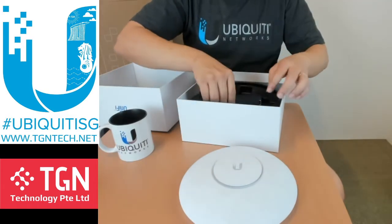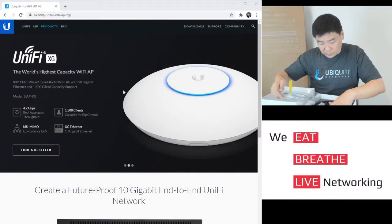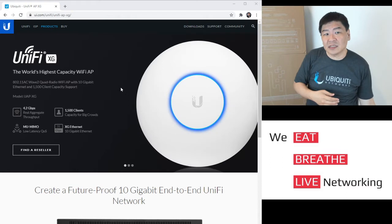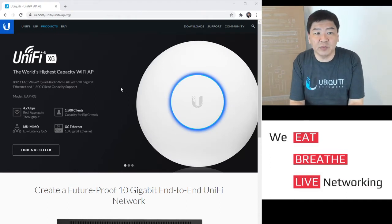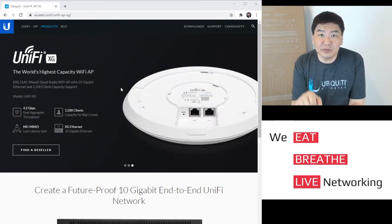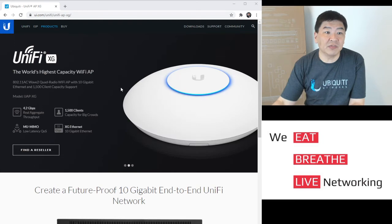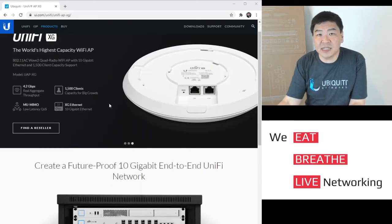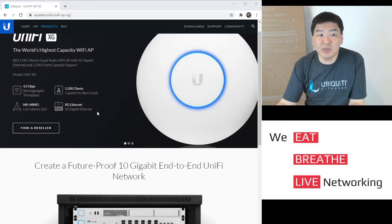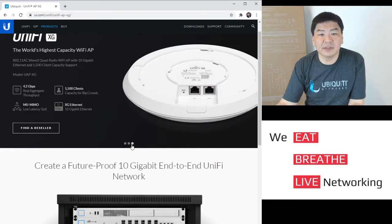Let's move on to the actual Ubiquiti website. It states this is the world's highest capacity Wi-Fi AP — 11ac wave 2, quad radio. It has 2.4GHz at 800 Mbps and three additional 5GHz radios, for a total aggregated throughput of 4.2 Gbps. It's capable of handling up to 1,500 client devices, and features MU-MIMO wave 2 with a 10G uplink port.